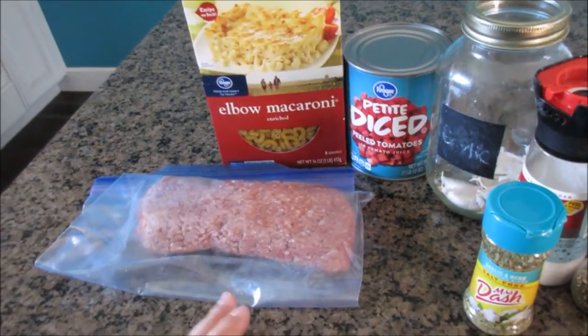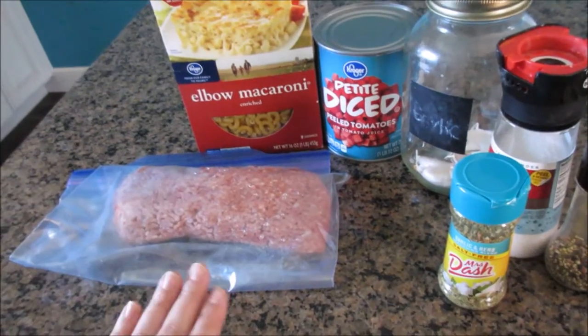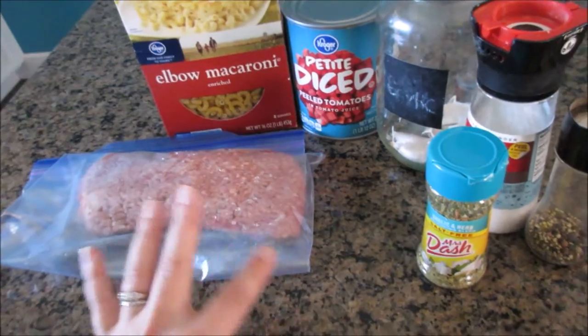This is an extremely easy, cheap meal to just throw together. It's really good, and it's really good the next day. I try to make it every so often just so we have tons of leftovers.